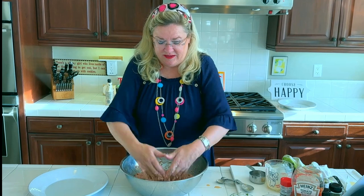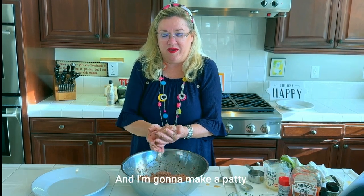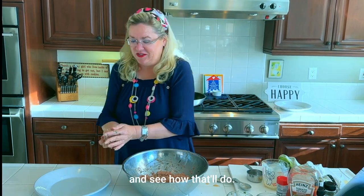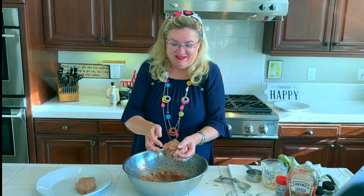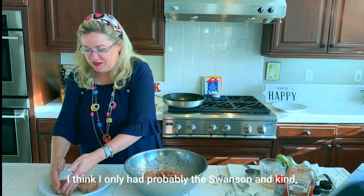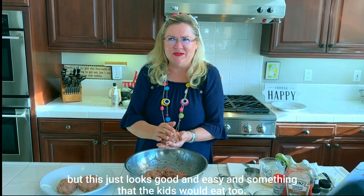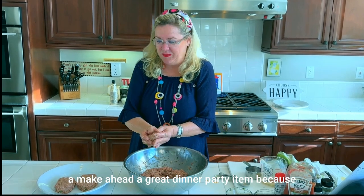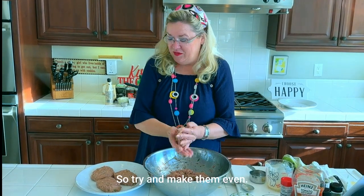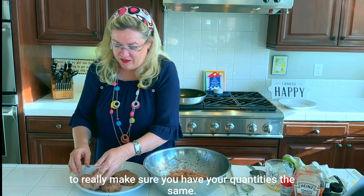Now I'm going to form some patties. Take about a handful — that's a serving — and make a patty. You can make them round or oval; I'm going to try to make them a little oval shaped. You can probably also use an ice cream scoop to really make sure your quantities are the same so they cook evenly.